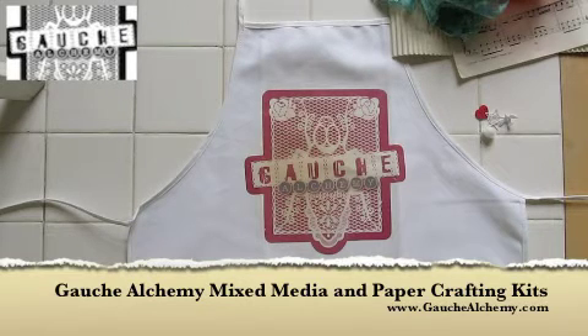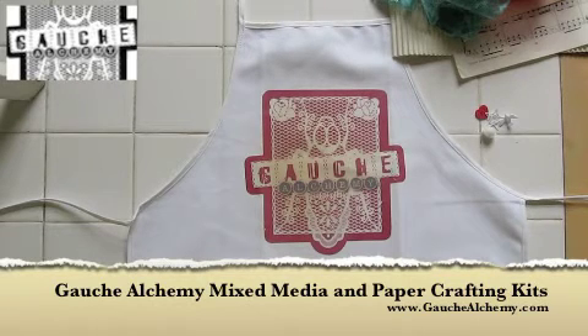Today we're going to be looking at something very special to me. A few weeks from the time of making this video, I'll be having a big party — my wedding — and that ties in nicely with the fact that Gosh Alchemy are currently celebrating their 3 year anniversary, so it's really party all round.